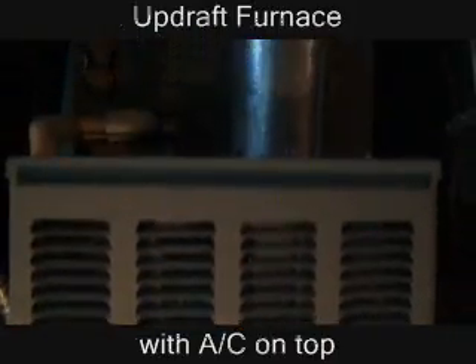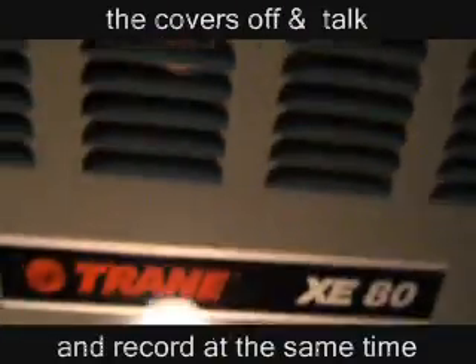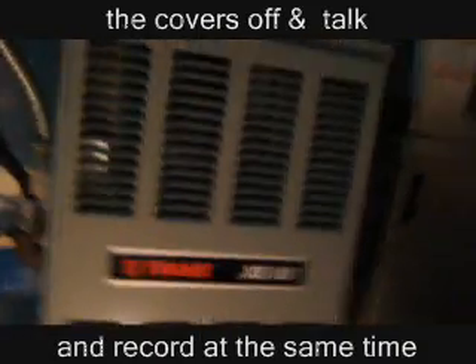Down here we have a Trane XE80 gas. The unit was installed somewhere after '95. Here's the inside.